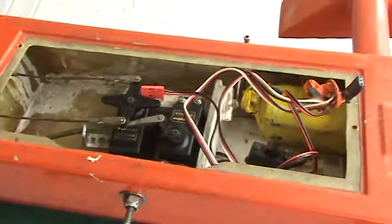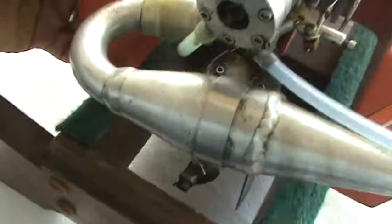Fiberglass hull is in good shape, except you have one chip right there. Hopefully you can see that on the video.